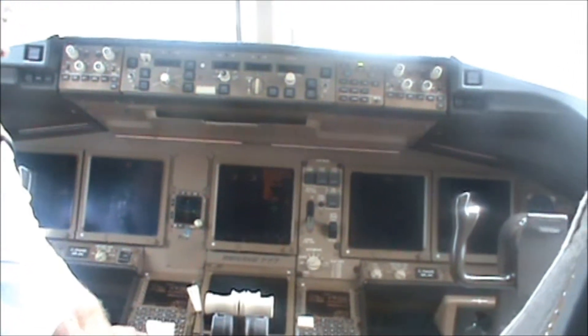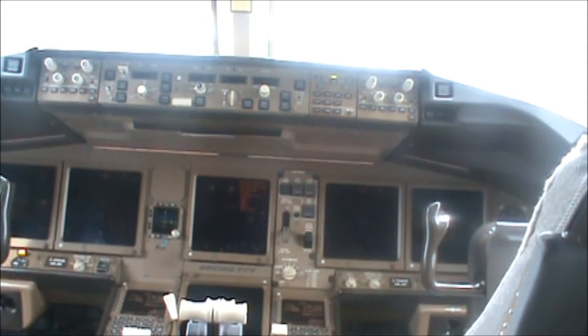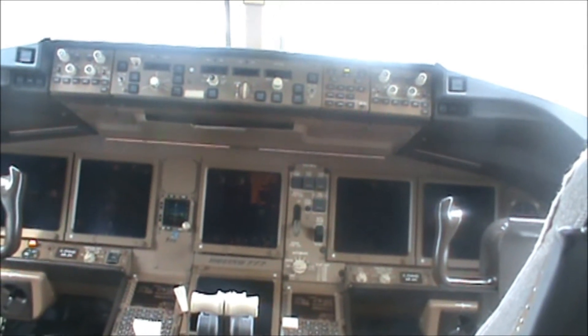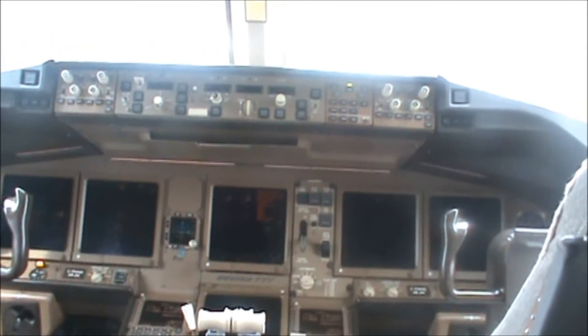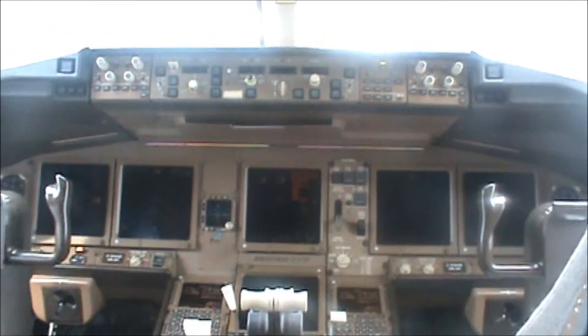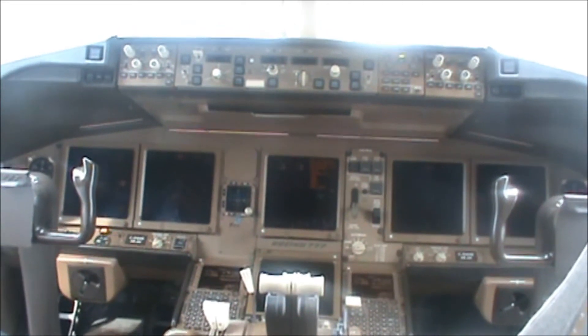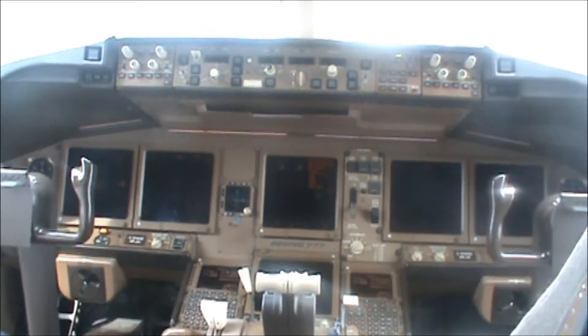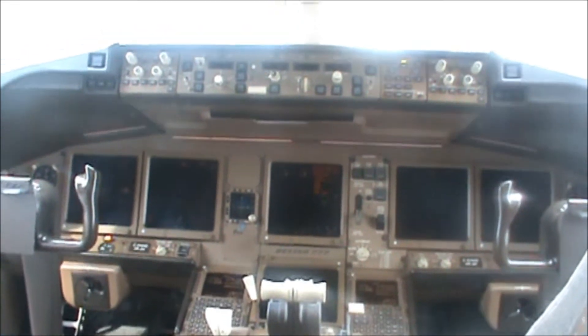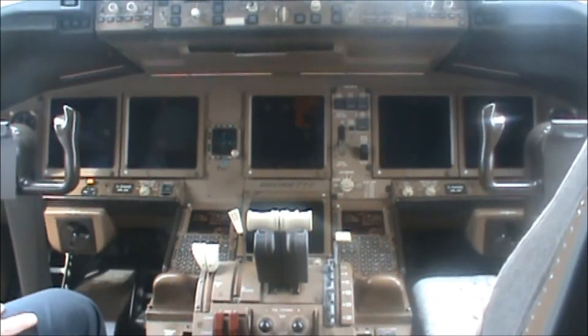We have flaps out when we take off, and then we don't have any flaps when we're flying cruise. Then we add flap again — more flap — when we land in Toronto today, just to slow the airplane down. The point of a flap is it extends the size of the wing, which allows you to slow down while still maintaining flight, so it allows you to actually land the airplane at a slower speed.